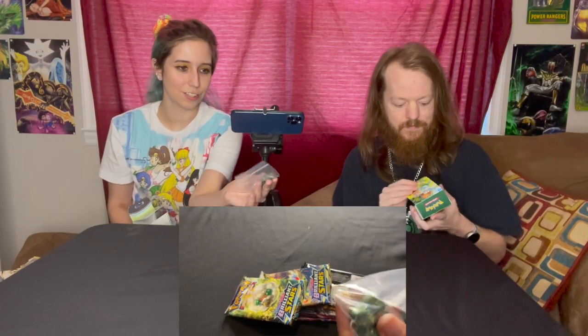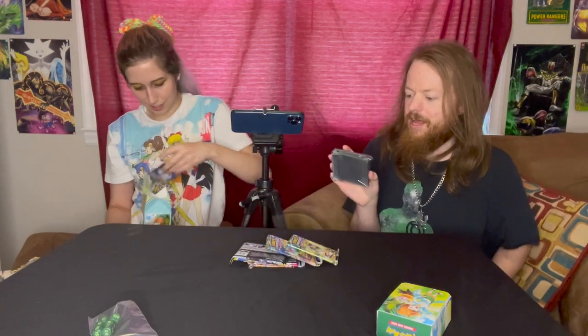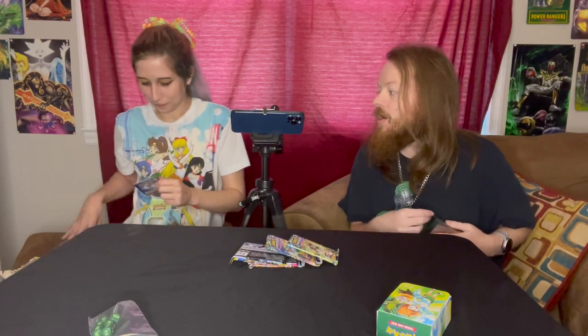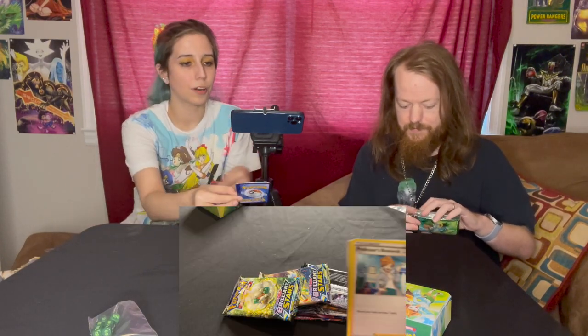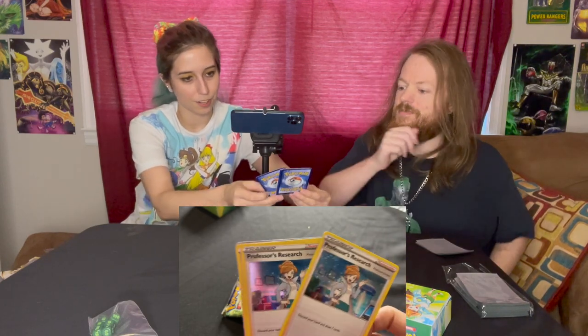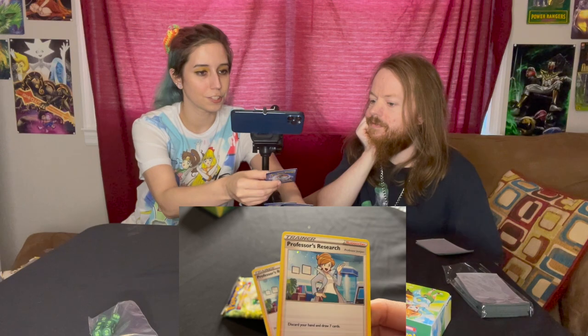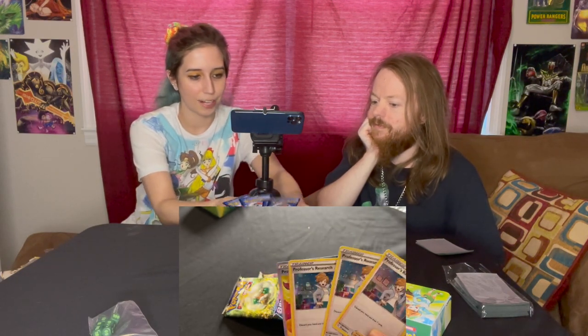It came with a set of really green damage counters — I actually kind of like these. It came with matching character sleeves, very nice and cute. There's a little mini pack in here with promo cards. It comes with a Professor's Research featuring Professor Juniper — three of those. It's a reprint with a different kind of holographic: the bubbly holo versus the stripy holo. And there's a full art Professor's Research featuring Professor Juniper, which is super nice.